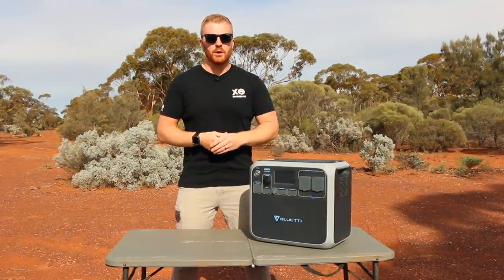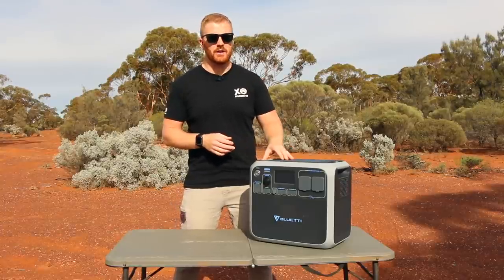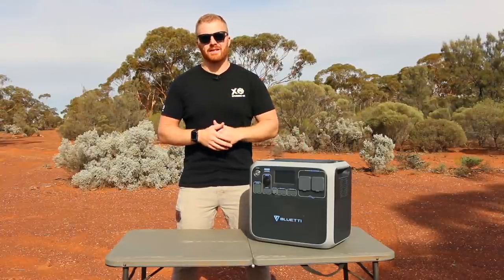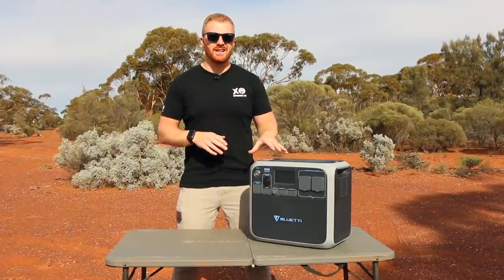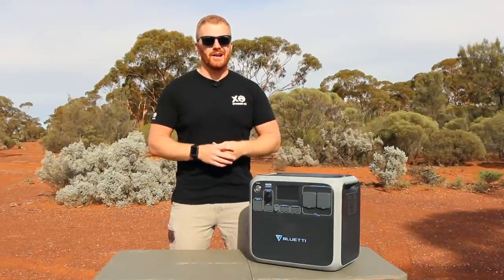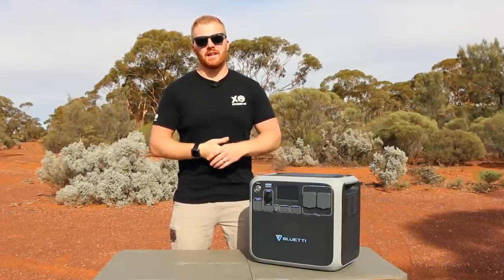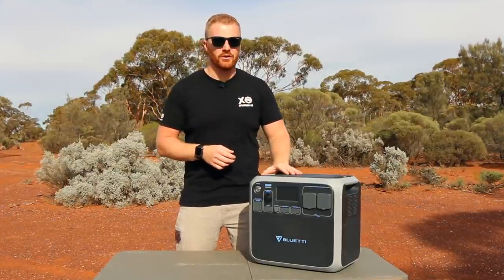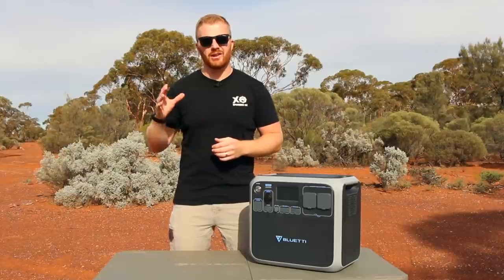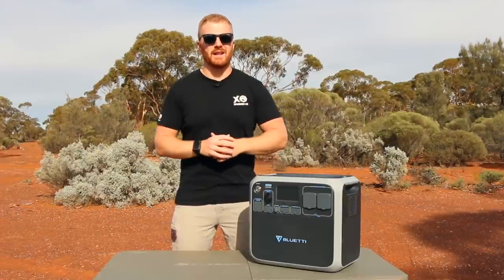I specifically asked Bluetti what their expectations were. They simply asked for the name of the unit in the title, a video review, and a link in the description below. I can say whatever I want about this unit and review it as I find appropriate. I've only had the unit for two weeks, so I won't be able to comment on long-term reliability, but perhaps we can revisit that in the future if this is a popular topic.